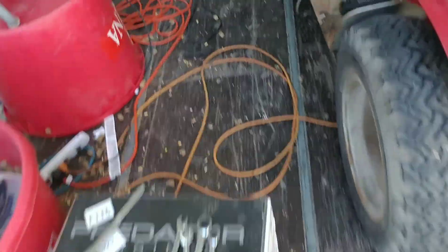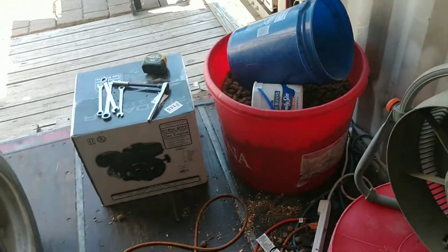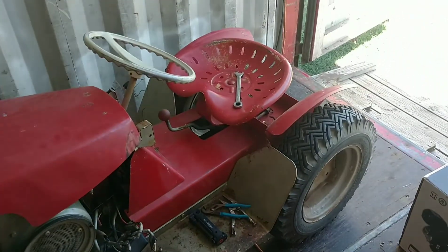Hello YouTube! It's been a while since my last video. Today I'm going to do a multi-part series — maybe one, two, or even three parts — of me repowering this old moto mower, somewhere probably from the 60s judging by the hood.